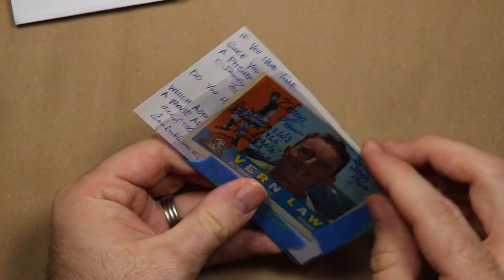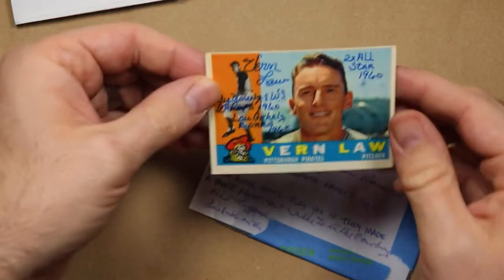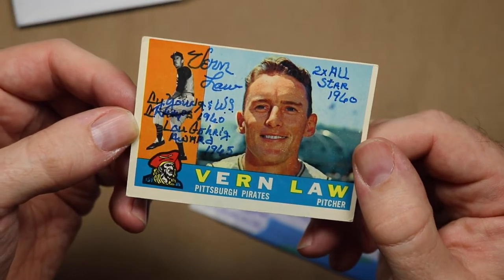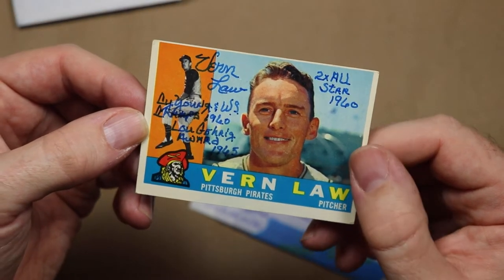Hooray for something other than political mail. Look at that — nice! Inscriptions galore: Cy Young and World Series 1960, Lou Brock Award 1965, and two-time All-Star 1960.